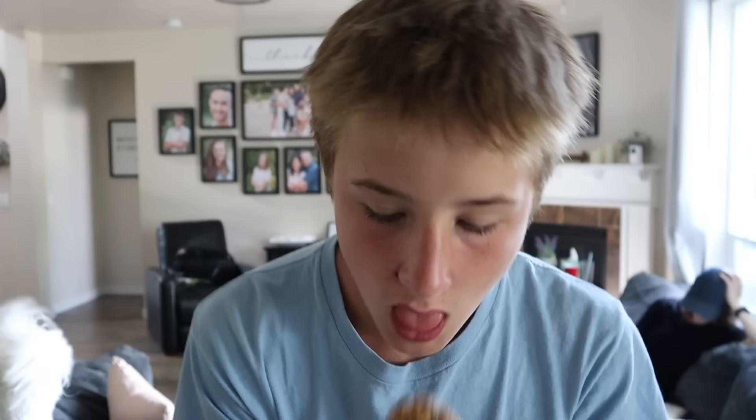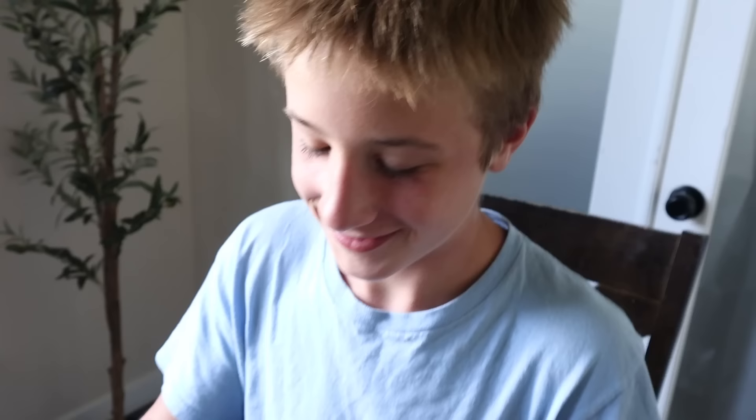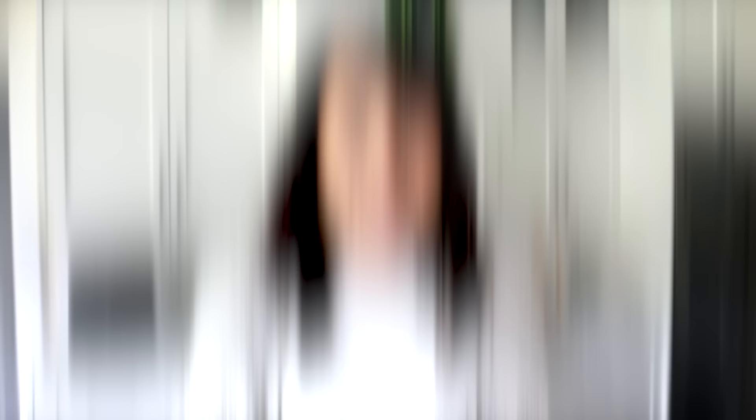Taste test with Hayley, the ultimate blueberry fan: it's perfectly lemony and blueberry! Wow, that's good — and she says she hates blueberry muffins, but that one is actually good. Way better than Costco! He's choosing the muffin over Chick-fil-A.